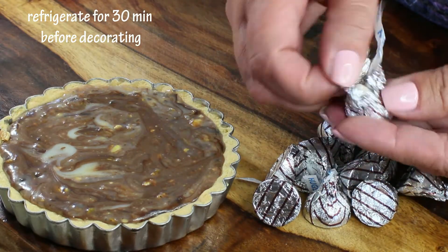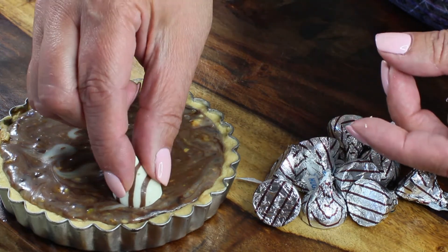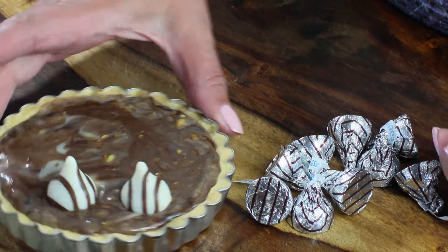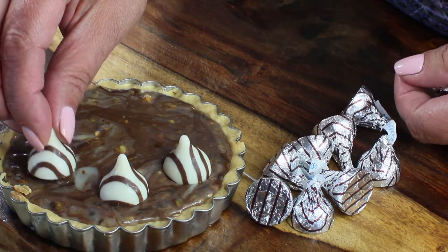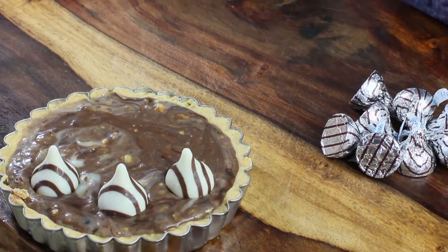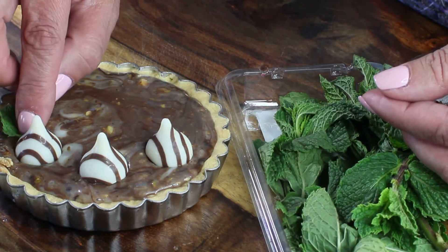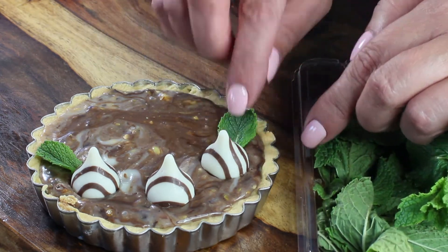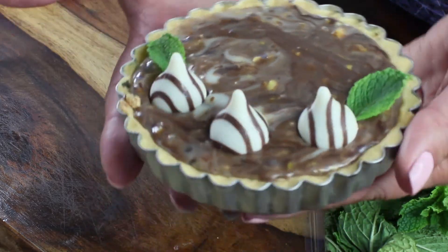Refrigerate your tarts for 30 minutes before decorating so the chocolate ganache sets a little bit. For the dark chocolate and white chocolate swirl tart, I'm going to decorate with some Hershey's Kisses — dark and white chocolate swirls — which I think is perfect. To add a little more color and give it a fine French pastry look, decorate with some mint leaves.